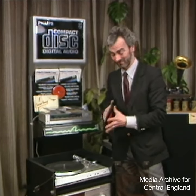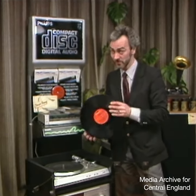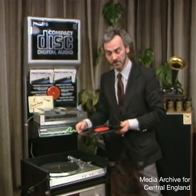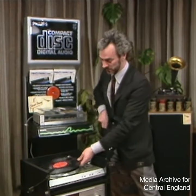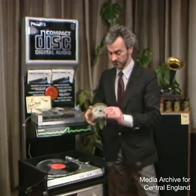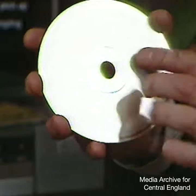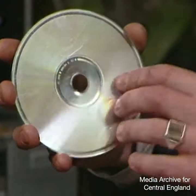Then, of course, handling it like this does it no good at all. And there's always the danger that a wrong alignment or tracking will completely ruin it. The compact disc, on the other hand — none of these things should normally happen. Its signal is totally encapsulated in plastic.